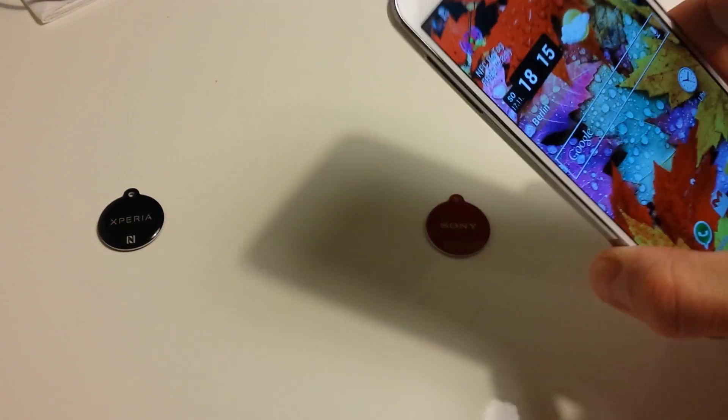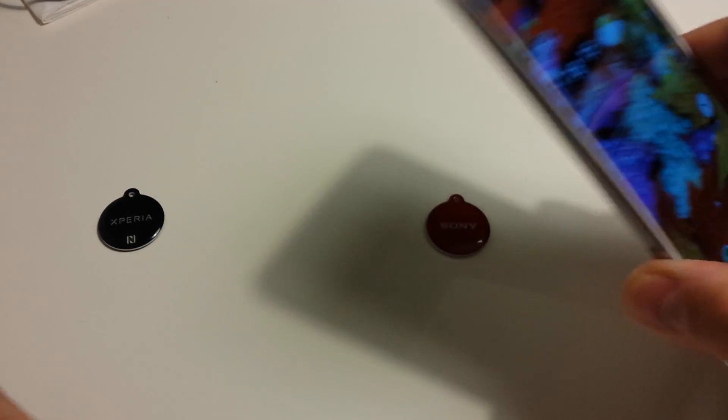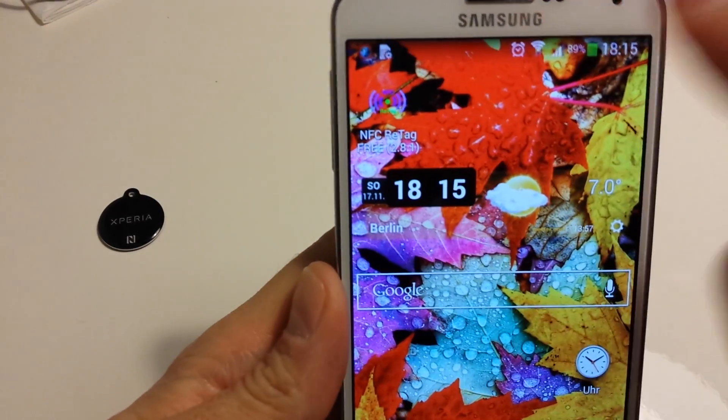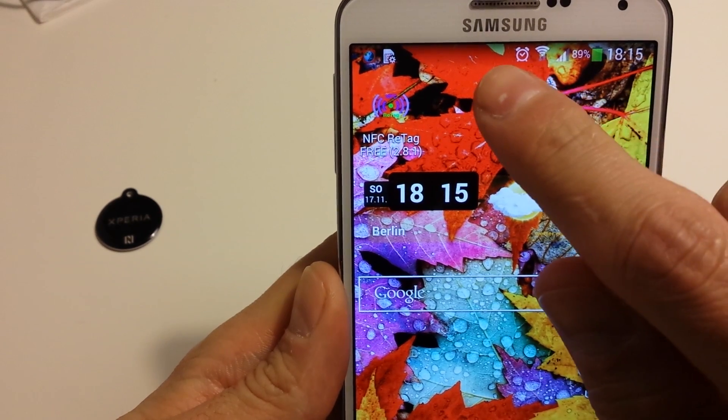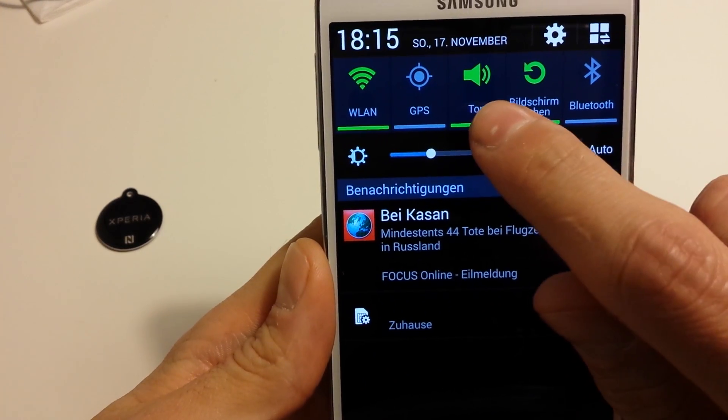After that it is activated. The NFC tag is on the back side of the phone, and now as you can see here, wireless LAN is activated and the sound is also activated.